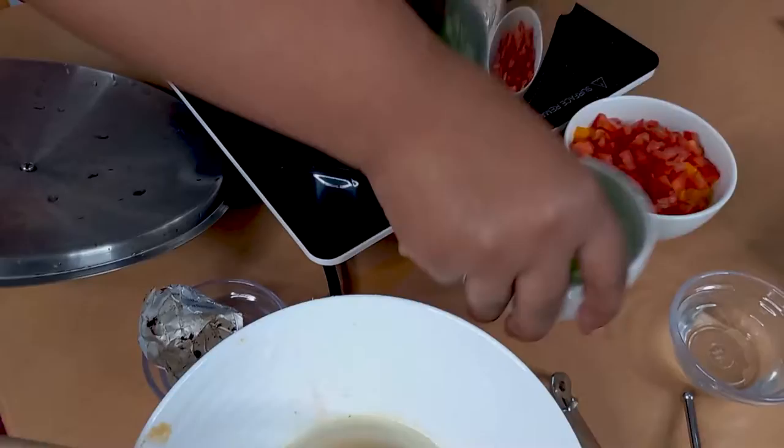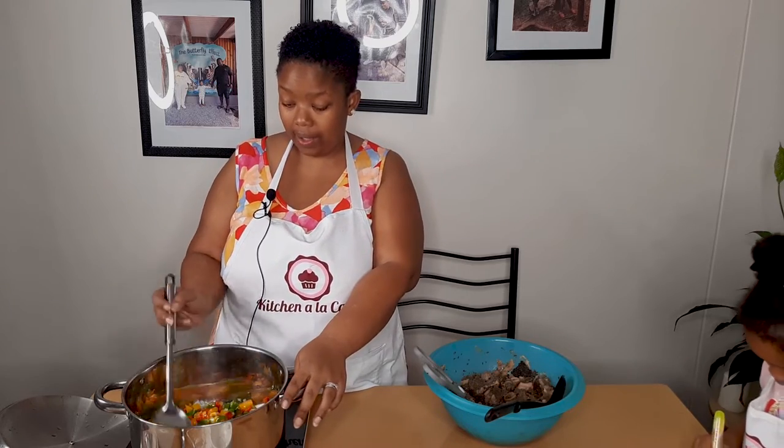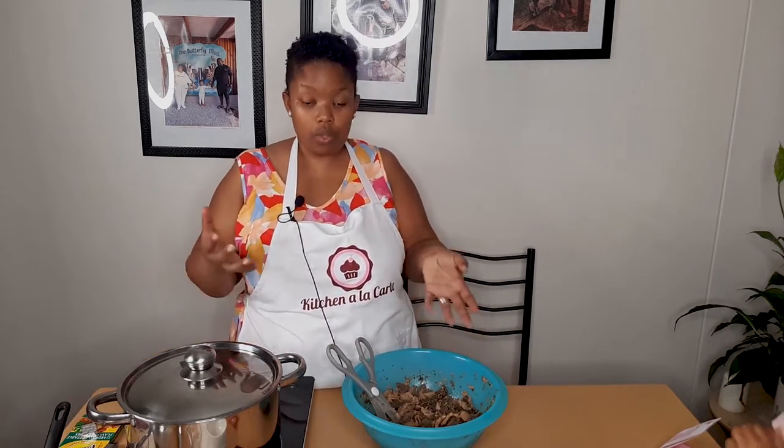I'm going to put my oil — half of it, not all — inside the pot. Then green pepper, onion, red pepper, and my yellow pepper. I'm going to stir it. If you can't afford to go to a restaurant, here's the recipe! Guys, I'm adding things as I go because we need to keep on improving our taste. You can note them down and add it to your own dish. I'm going to add more seasoning.